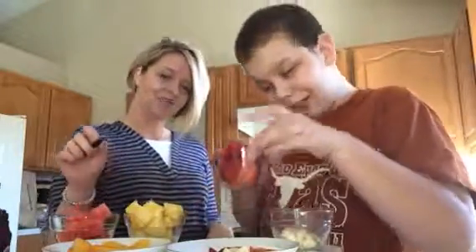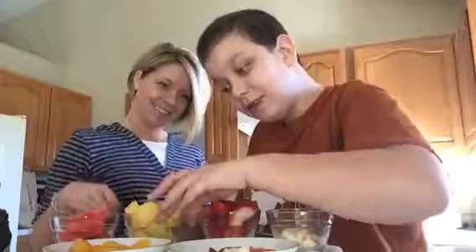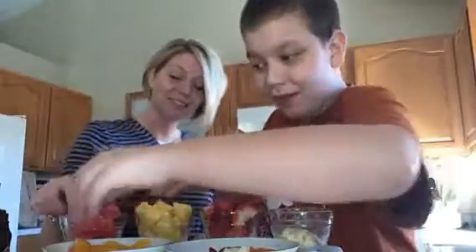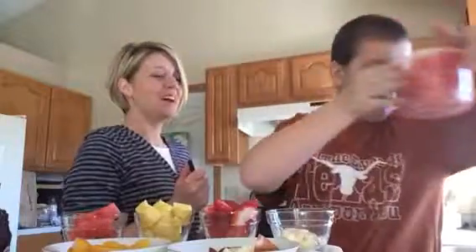First, you're going to tell me what is all this fruit that we have here that you didn't eat, that we have left over. What is that? Bananas. What is that? Strawberries. Pineapple. Watermelon. What is this? Watermelon. Apples. And peaches and apples. Yummy. And Dylan, tell me what is your favorite fruit? Watermelon. Watermelon.